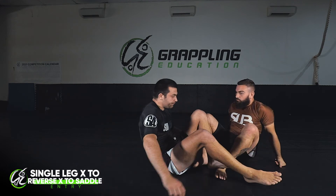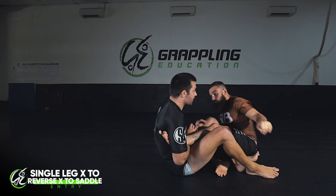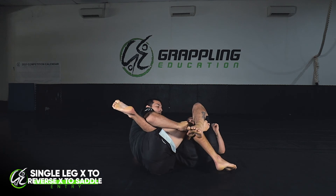We'll quickly go through it in real time. I attack the straight footlock, Ben stands up — as he stands I'm underneath, lift up, and finish in the saddle.